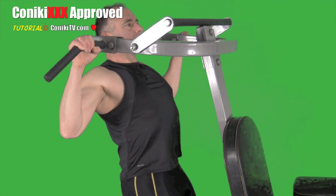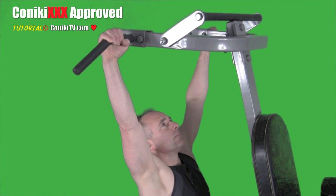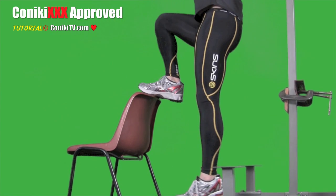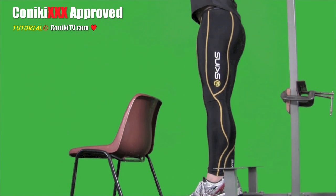This is the start position. Now lower yourself slowly. Use a chair or some other platform to get yourself up, so you can lower yourself gently.